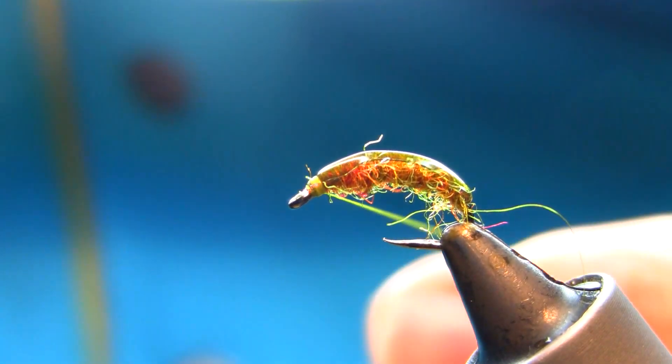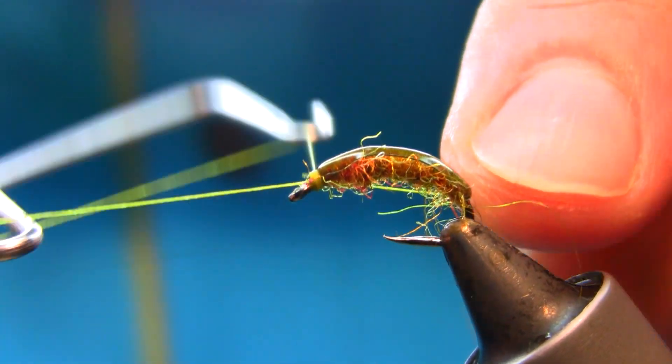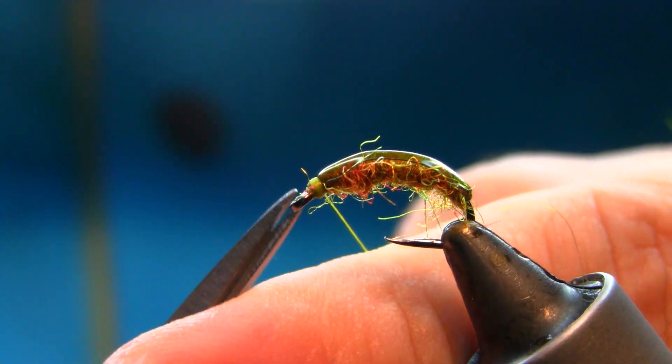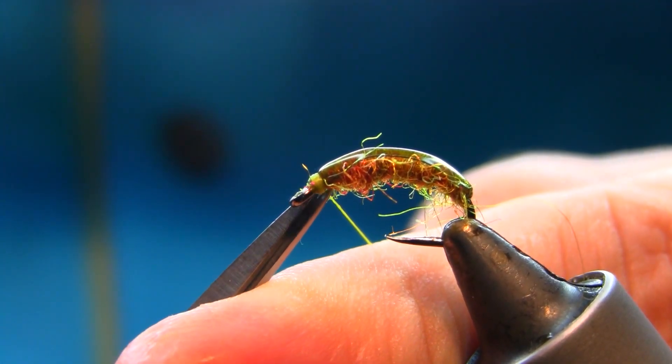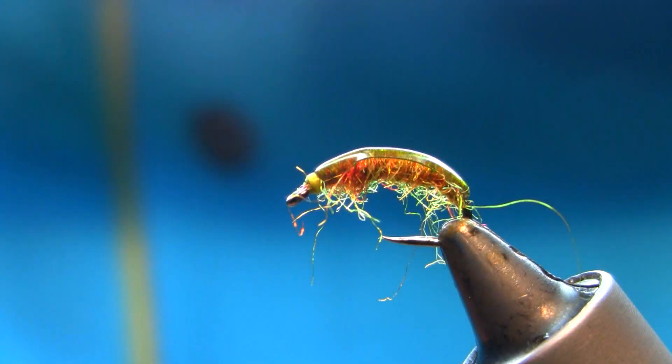So what I'll do, I'll just whip finish here and finish off with this thread. That's it.